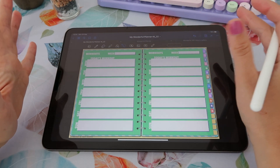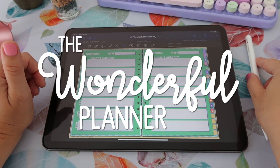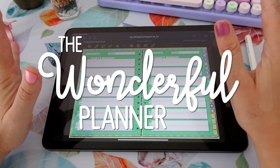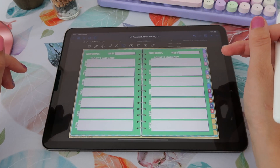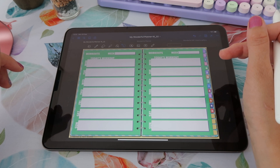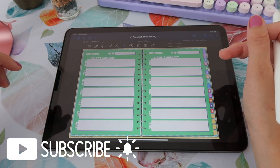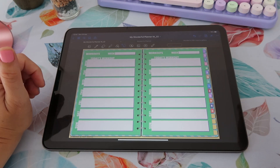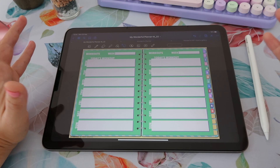That's everything that's included with this planner. I'll leave the link below where you can get it, and if you have any questions just let me know. I hope you liked this video — if you did, please give it a thumbs up, and if you like this content don't forget to subscribe to my channel for more tips, tricks, and creative things you can do on iPad. Thank you so much and I'll see you next time, bye!